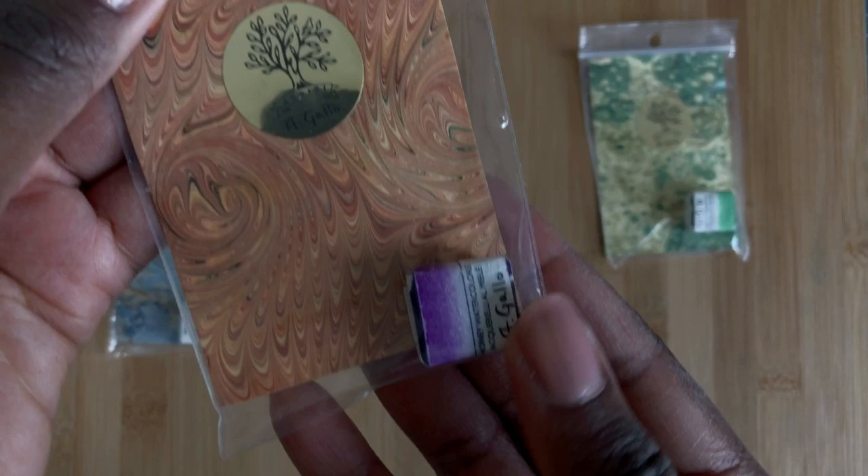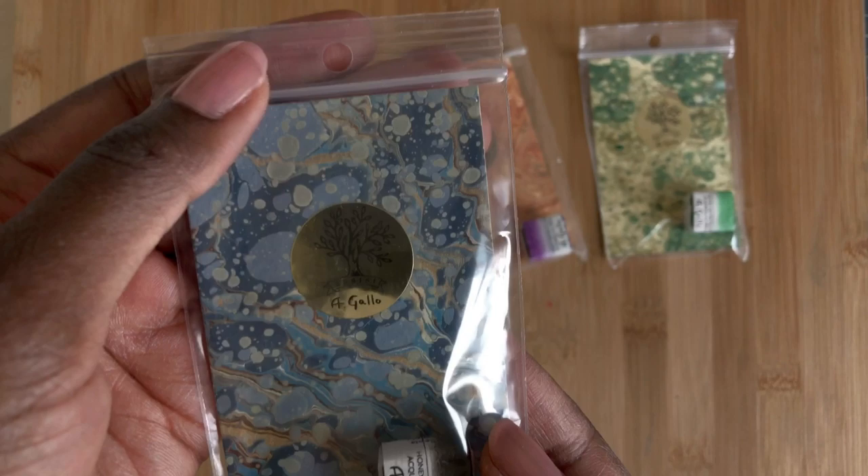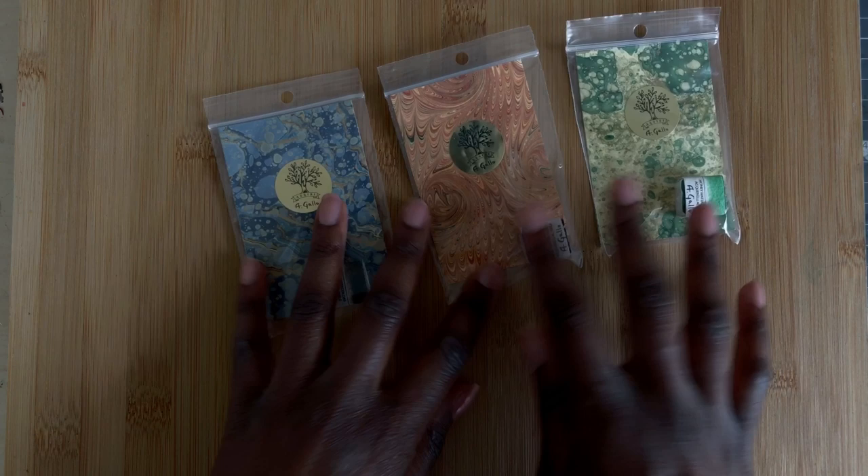We also have a mineral violet, which is a manganese violet. And we also have a sepia, which is also a really important historical color. These are the colors that were missing for me to have the full set.